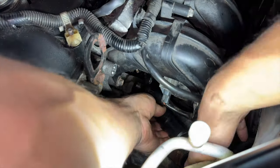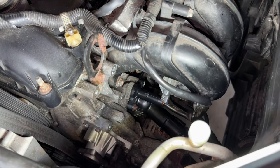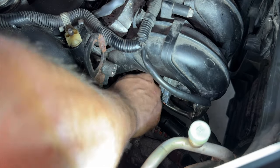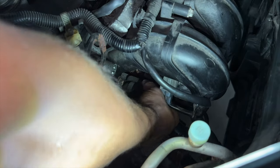Doing everything in reverse, reinstall the new thermostat and tighten all the bolts first to ensure the gasket seats properly and to avoid cross-threading. Try your best to torque to spec, otherwise just tighten by hand with a short ratchet — all you need is about five to seven foot-pounds, which is very light.